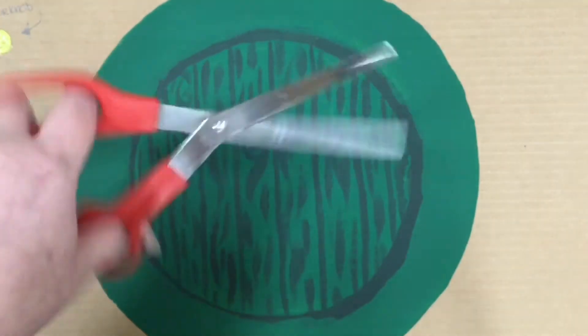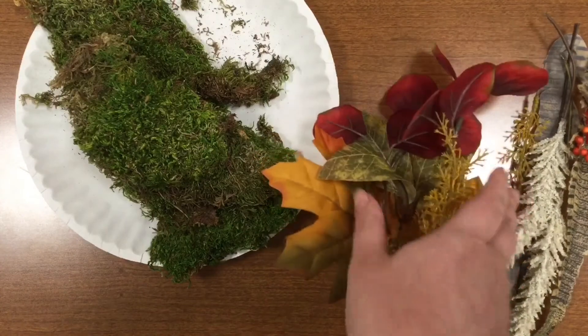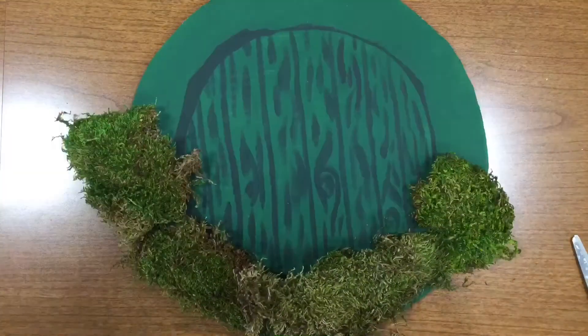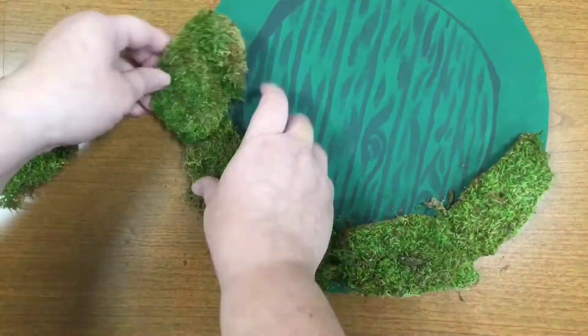Now it's time to cut out our door and start arranging our foliage. Once I've got a good plan in my head, I'm going to poke some holes. This is where our twine is going to go to hang on the door.